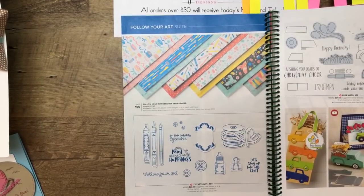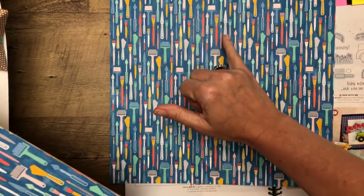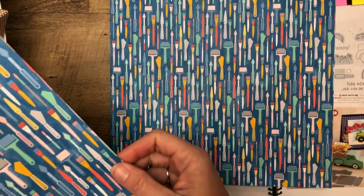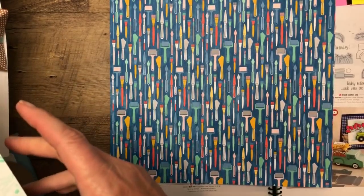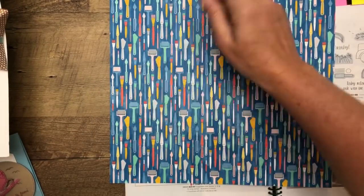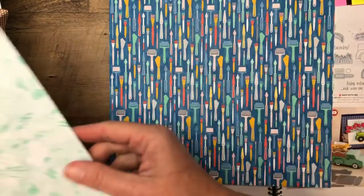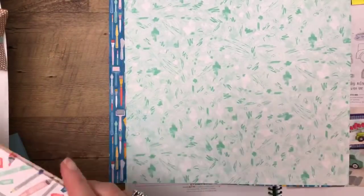The Follow Your Art suite is just fun — it's for your crafty pictures and scrapbooking. My girls are very artistic and we have lots of art projects at school, so this would be fun to document those. It has craft tool imagery — a roller, little spatula tools — things artists and crafters both use. It doesn't necessarily have to be specifically for a stamper.